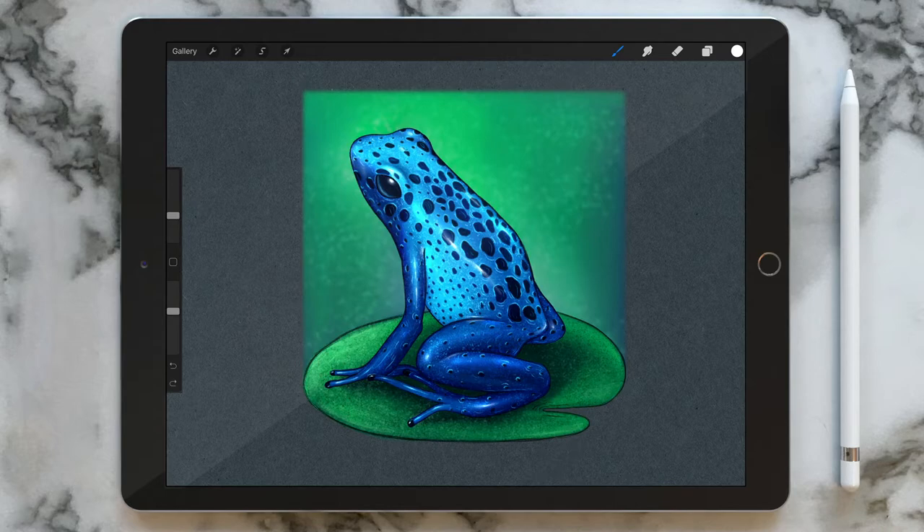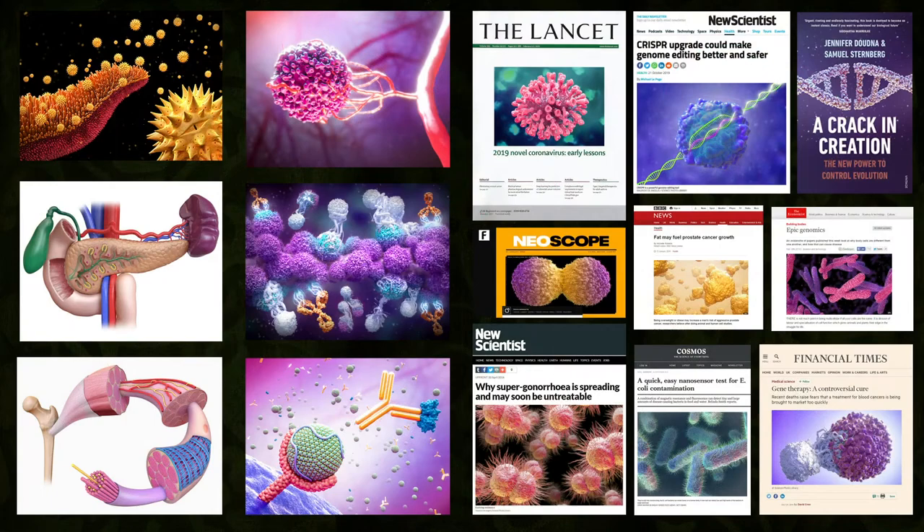In this course we're going to learn how to paint a blue dart frog in Procreate. My name is Maurizio De Angelis and I'm a professional scientific and medical illustrator based in London.